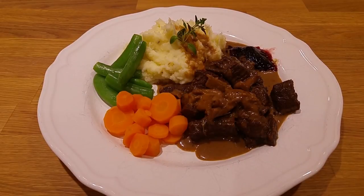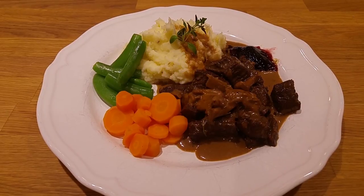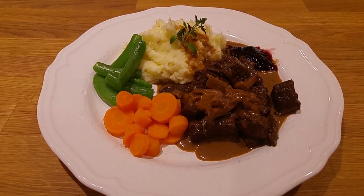Hi everybody, this is Andreas from the homestead. Today we are going to cook some delicious elk stew.